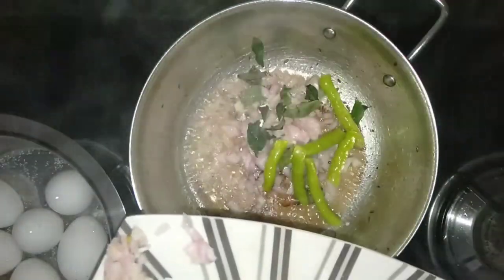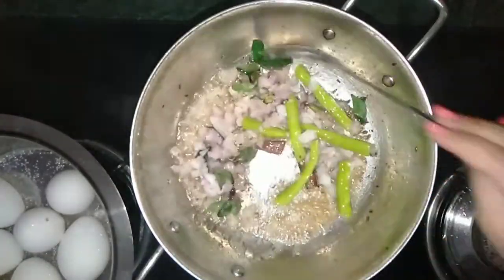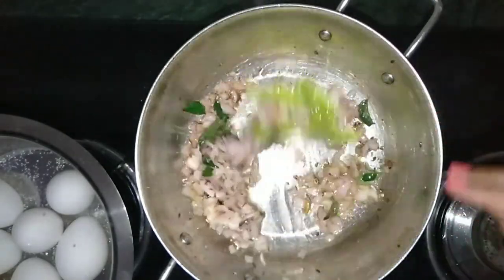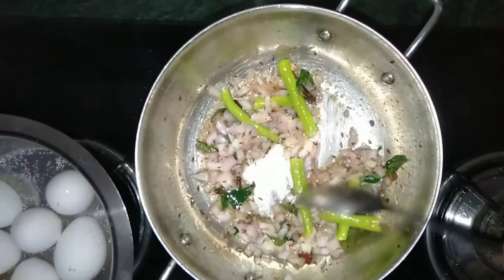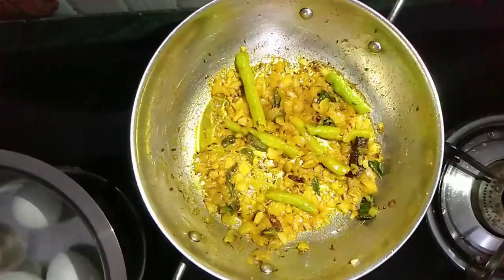And now I am adding finely chopped onions, curry leaves and chilies. Stir and cook the onions for two to three minutes. I have added some turmeric to the onions.